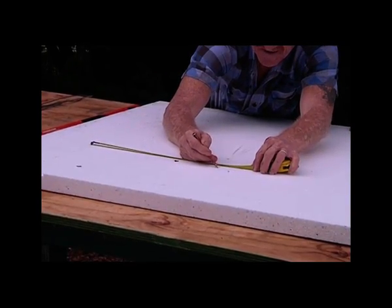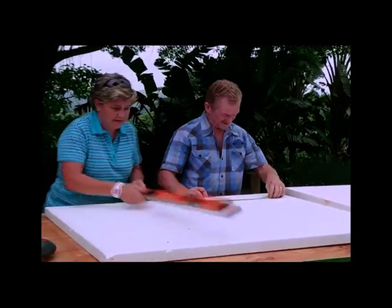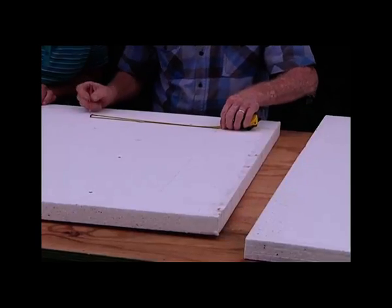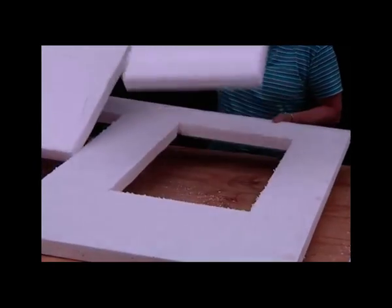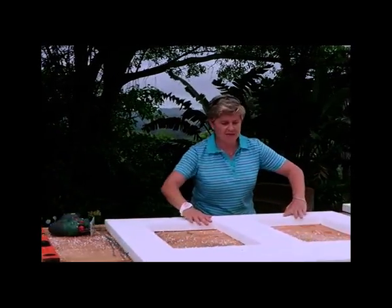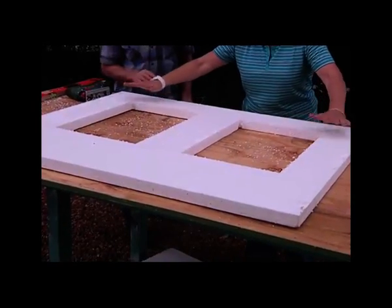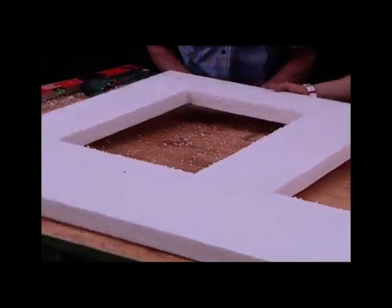We need two legs, so we're doing that on both sides. All we do now is pop that out. Lovely. These two pieces we don't need, so they can go to the side. This is going to be the framework for the mold of our legs. Now we've got to make the seat, so let's put this to one side.